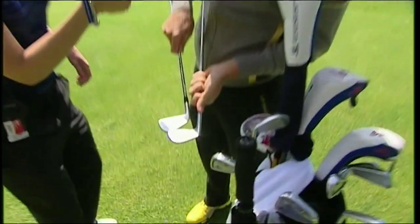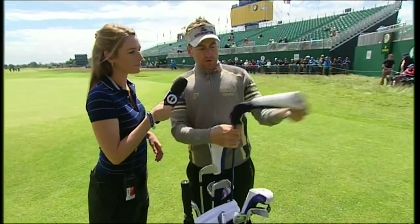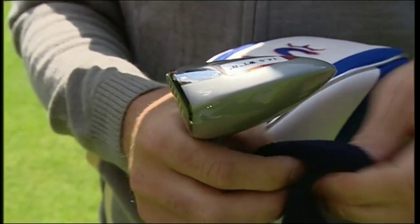They're actually the same set — made at the same time. You can see one's completely worn, the nine iron, but the two iron's hardly been used. That's how much it ever gets used for. Three wood — Cobra AMP, 14 and a half degrees, put in the open position, so it's actually probably 13 and a half degrees.